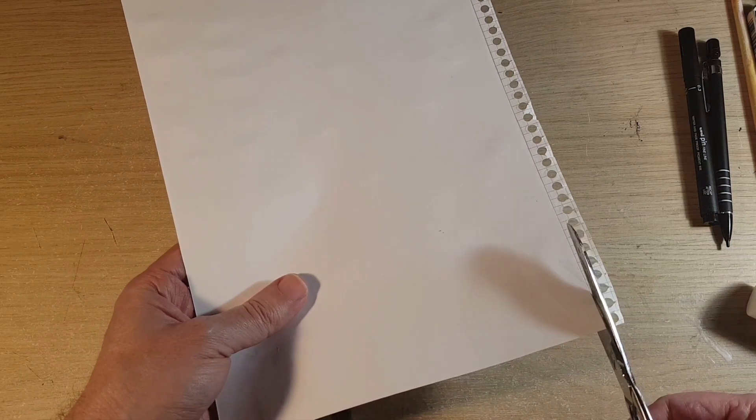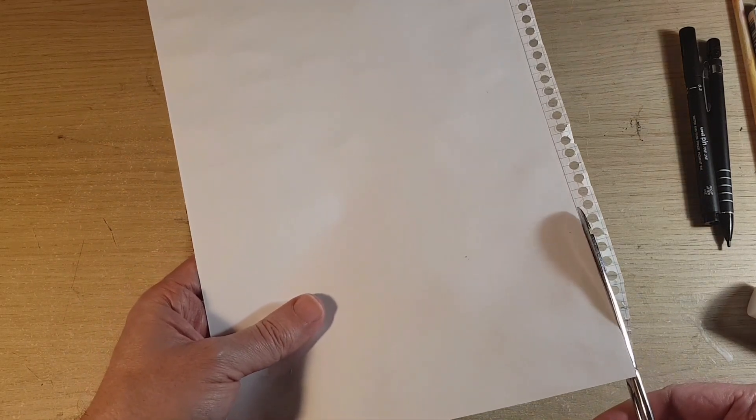Here I am gluing two pages together just to make it a bit thicker, and I'm just cutting off the edge so it can look a little bit neater.